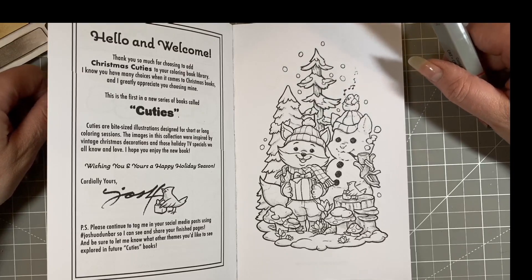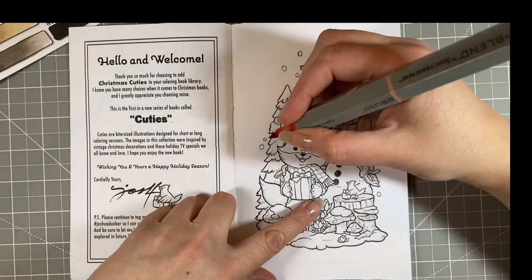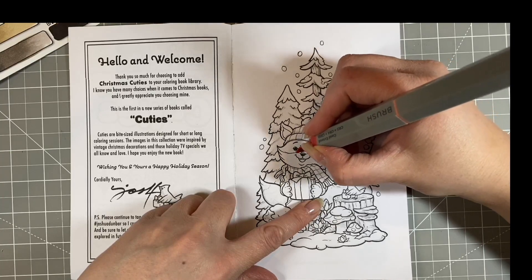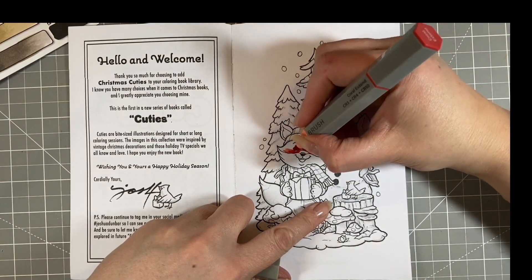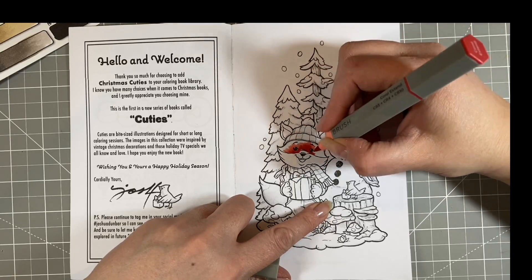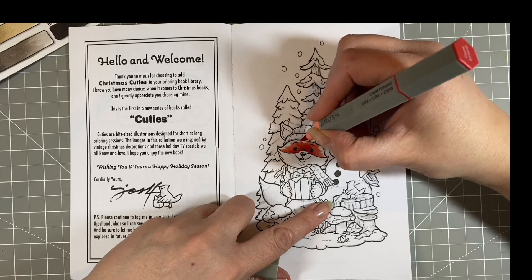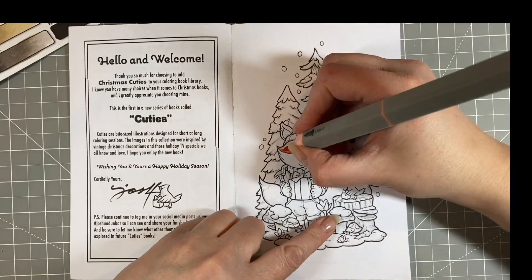Question one: do I prefer to colour Christmas themed PDFs or colouring books? I'll be honest — I don't have a huge amount of PDFs. I have some Ellie Marks PDFs that I bought quite a long time ago, and I bought some more this summer when she had a sale on. I do quite like her stuff, but it does necessitate that I can get my printer to work, which some days it does not want to. I have an Epson EcoTank inkjet.